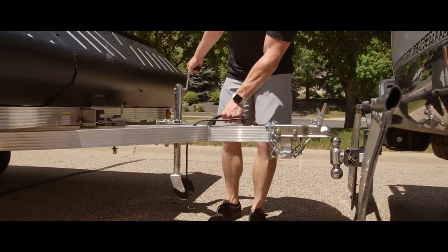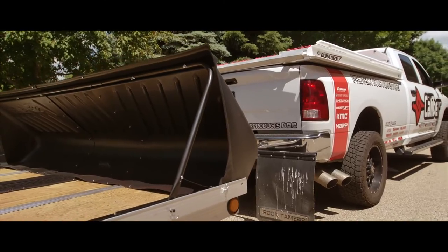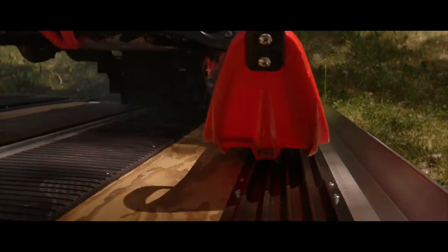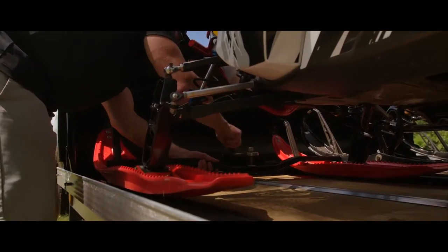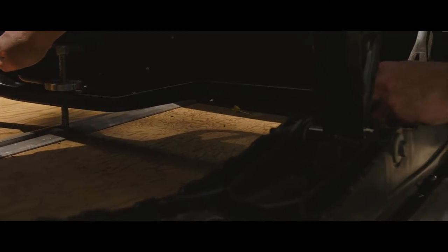Caliber products are designed and engineered with channeling and space underneath to promote proper airflow, keeping your trailer dry in all seasons. Caliber products are also backed by a lifetime warranty and are guaranteed to never chip, crack, break, or fade.